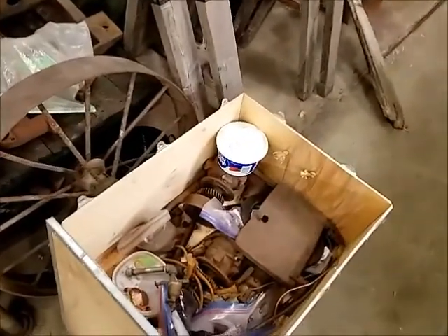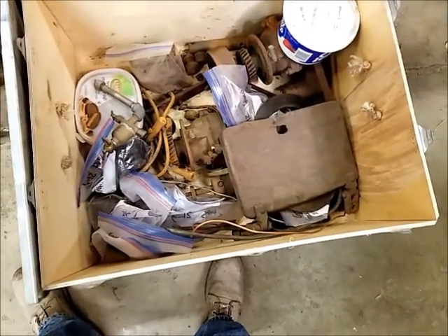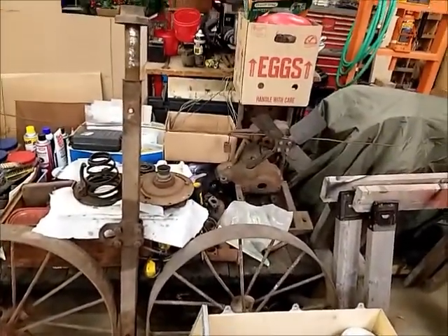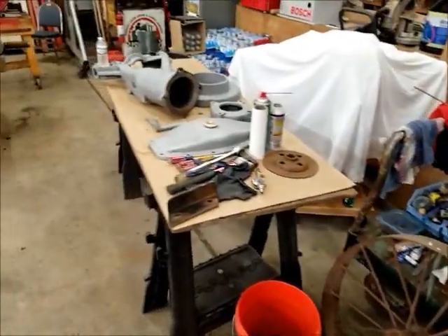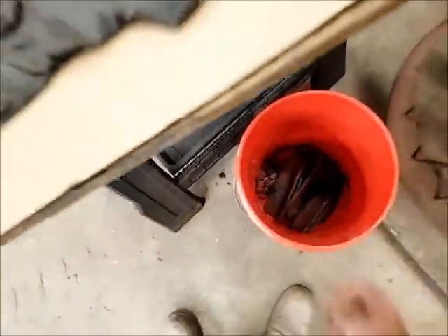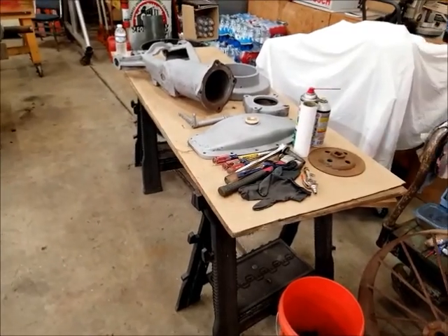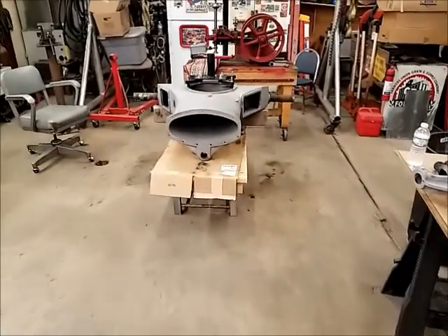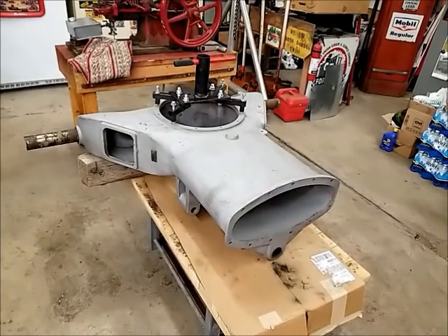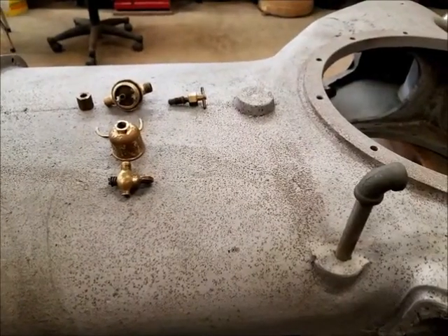We've got the governor to go through, toolbox lids to redo, all kinds of fasteners and hardware, engine parts, drive lugs to make, other wheels to clean up, and road bands to make for the drive wheels yet. Months and months worth of work to do. No shortage of work now that I've got all the parts out here. That's probably enough for one night - I'll probably catch you guys in the morning. Happy Saturday.